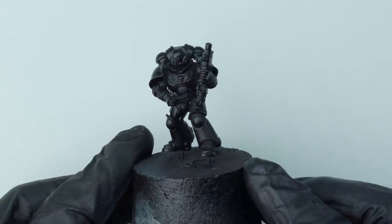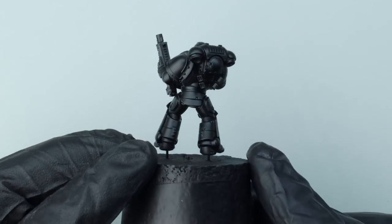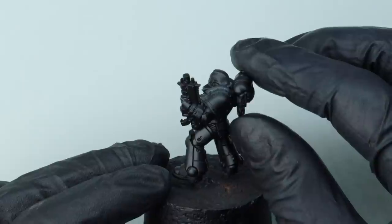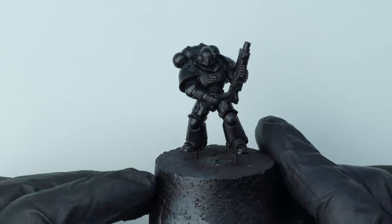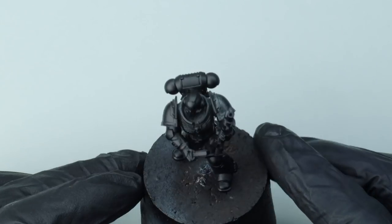In regards to sub-assemblies, although I know this Marine is going to be almost entirely blue, I've still blue-tacked on his backpack, his shoulder pads, and his head — just to give me easy access to those areas or areas they might cover when we come to painting details later on. And I've just primed him Chaos Black.